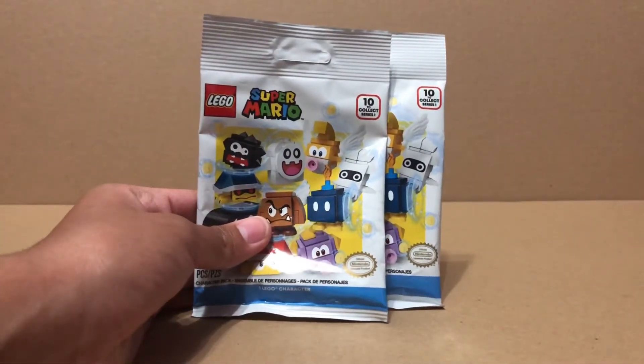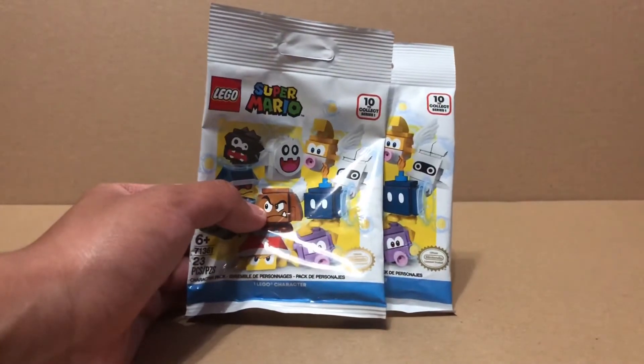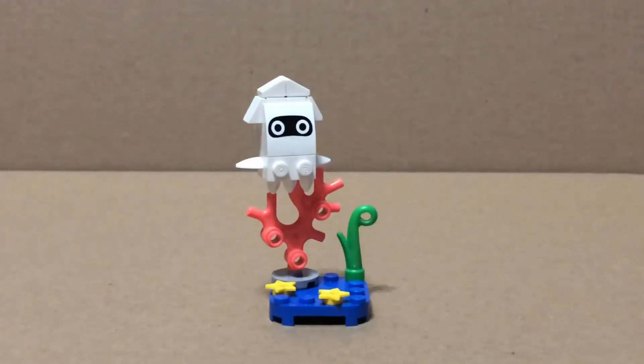Hey everyone, today I'll be reviewing two packs of the Lego Super Mario character packs. Here is the first one. I forgot to record me opening the packs, but here's the first one.